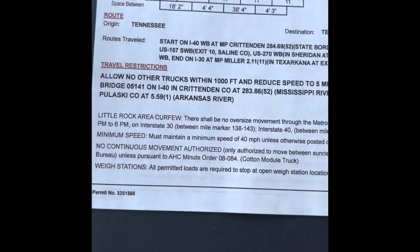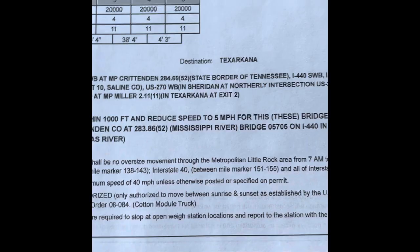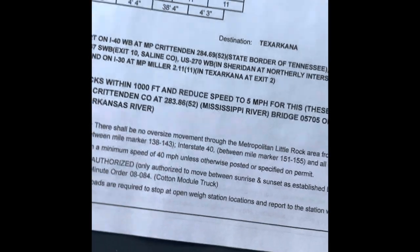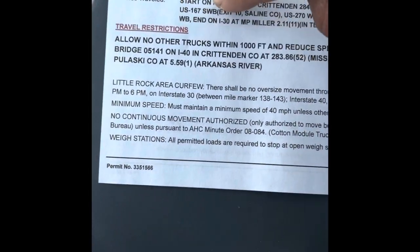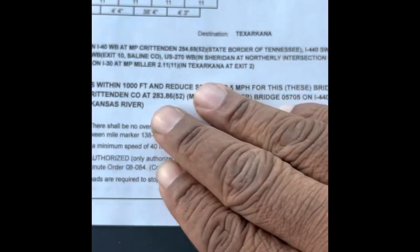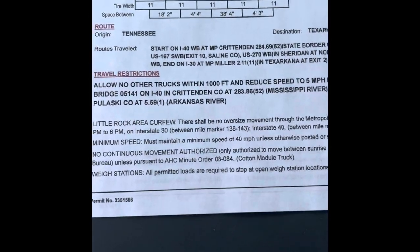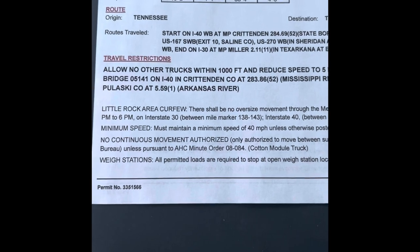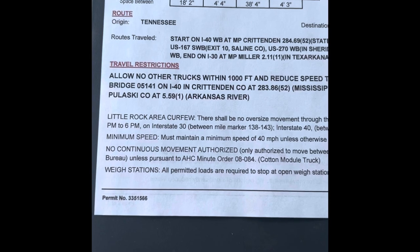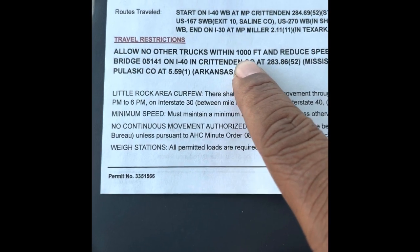My route: my origin is Tennessee, my destination is Texarkana. Texarkana is both in Arkansas and Texas — it actually splits the border down the middle. Routes travel tells me my directions of where I'm going. I cannot deviate from these roads unless I get permission from law enforcement or there's an accident and they're detouring everybody off the highway.